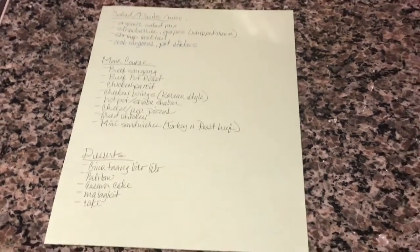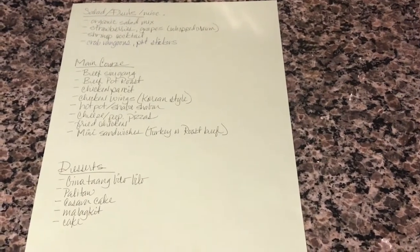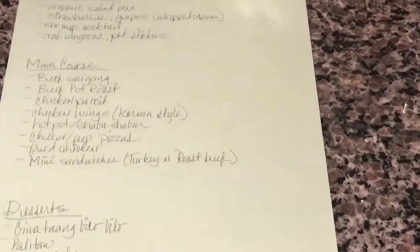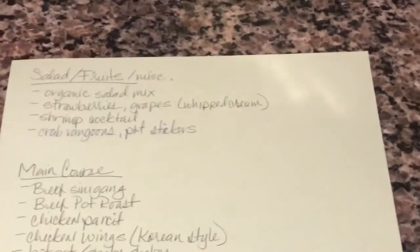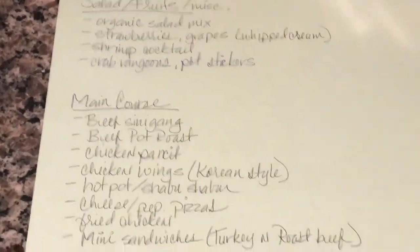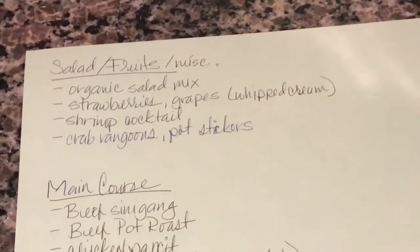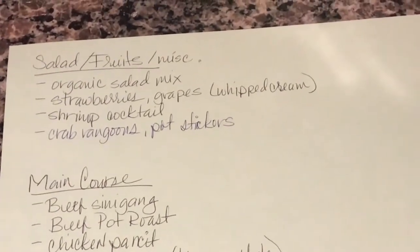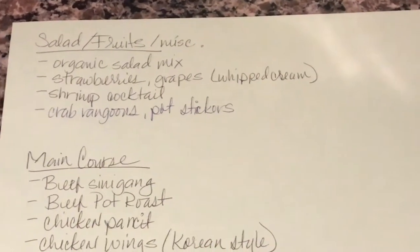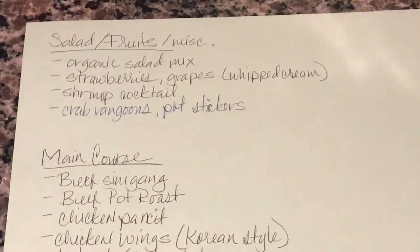I'm going to briefly show you an example of my gathering for tomorrow. I'm having a little lunch get-together with the family and a couple of friends. I just roughly did a list of what I'm going to make. For salads, I did an organic salad mix, strawberries with grapes, and I'm going to do some homemade whipped cream. And then the frozen shrimp cocktail that you just rinse in cold water.